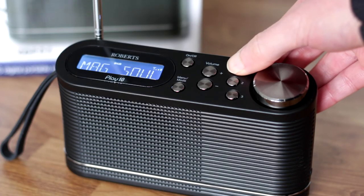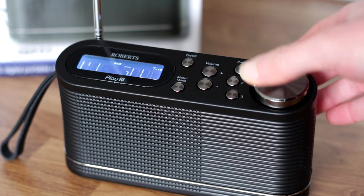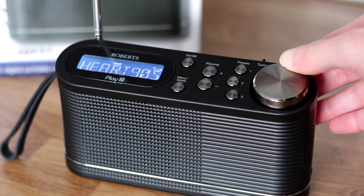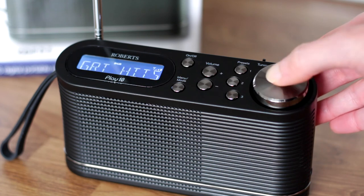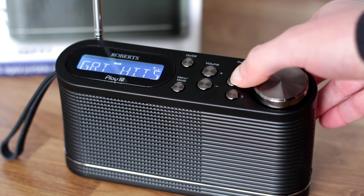Three dedicated preset buttons are next to the tuning control. The radio only has six presets in total, with three for digital stations and three for FM. Saving and recalling presets is very easy.